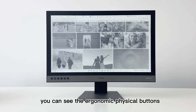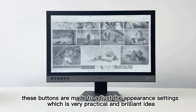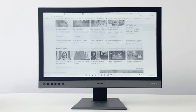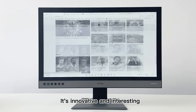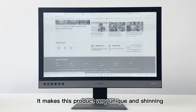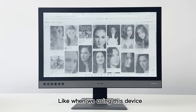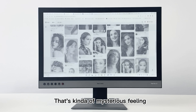In the front, you can see the ergonomic physical buttons. These buttons are made to adjust the appearance settings, which is a very practical and brilliant idea — one press to manage, easy to operate. On the back is a neon light. It's innovative and interesting, making this product very unique. The neon light flows in some modes, giving a special feeling — like the device is alive and breathing. That's a mysterious feeling.